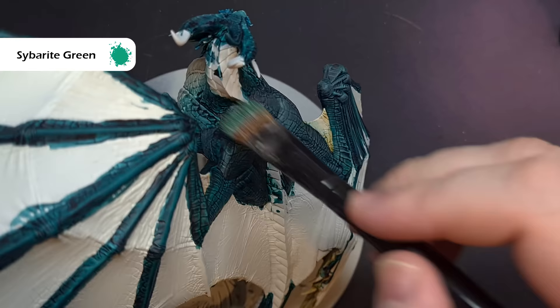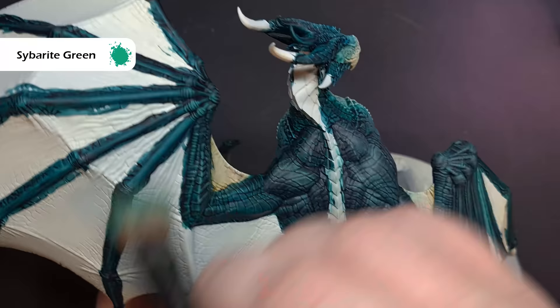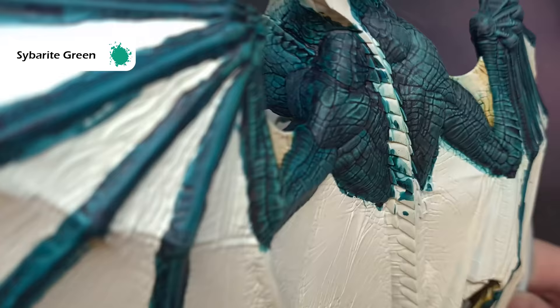Now we want to highlight the spines on the top of the wing, as well as some of that musculature, and the colour I'm going to use for this is Cybrite Green. Once again, I'm going for a dry brush, but just take your time because you don't want a chalky finish — you just want to catch some raised bits and add some interest.